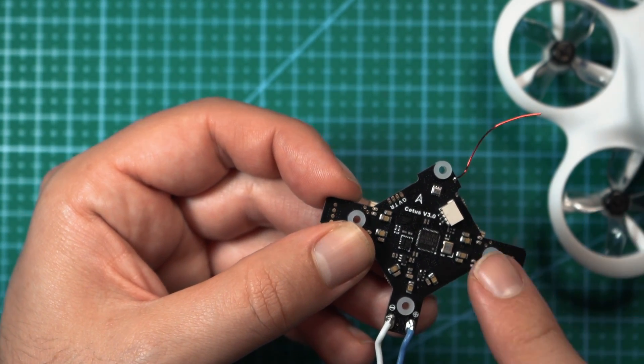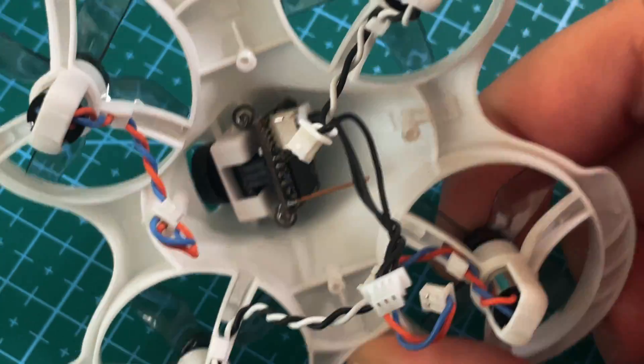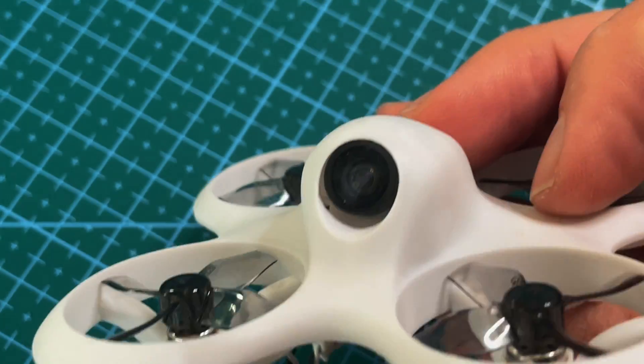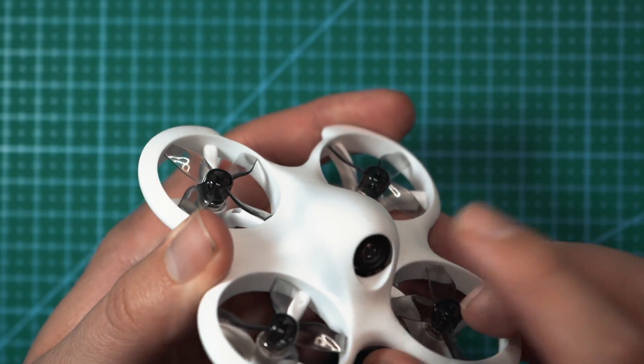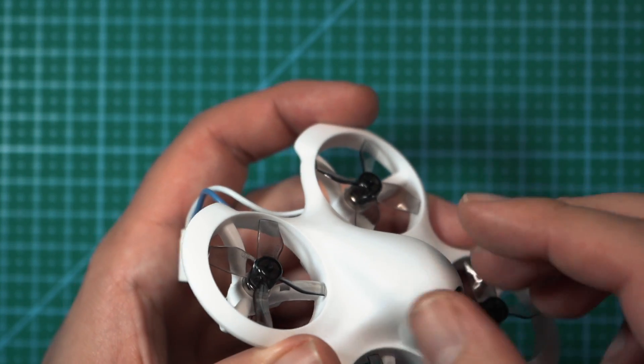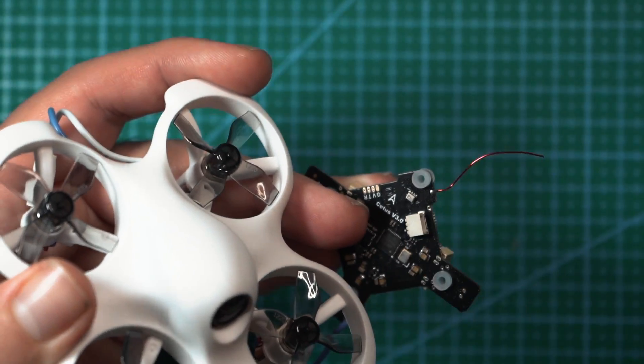On the FPV version, BetaFPV has installed the C02 micro FPV camera and a small 25 milliwatt VTX. The camera on this frame is fixed at 25 degrees, which feels a little high for flying indoors but is usable. This all-in-one camera VTX unit secures to the top part of the white shell frame and plugs into the port on top of the flight controller.